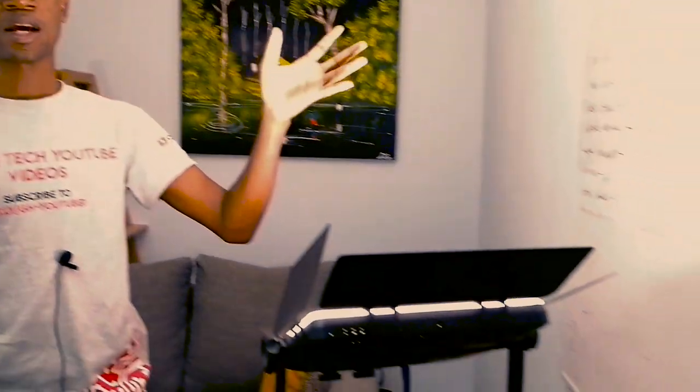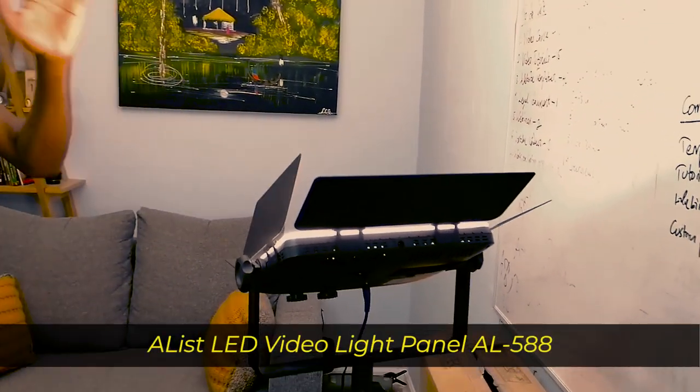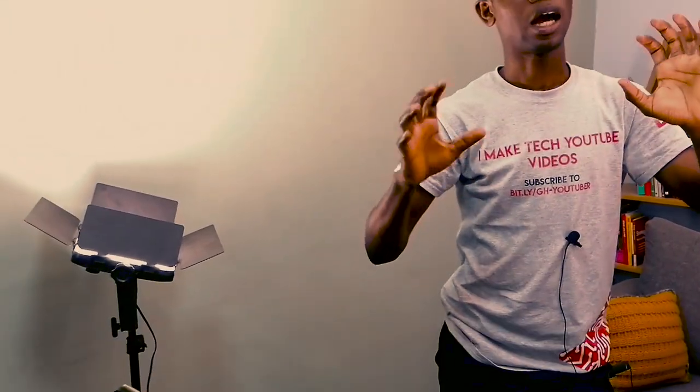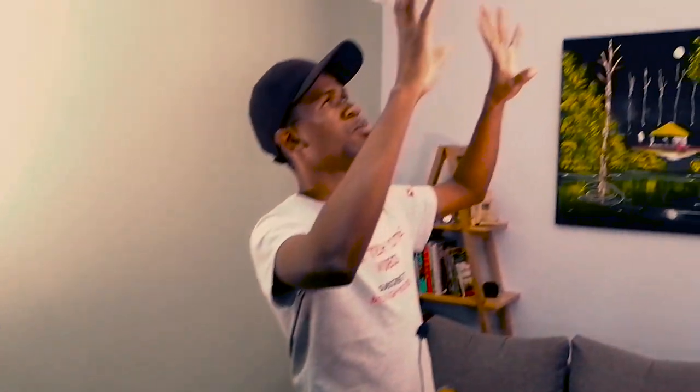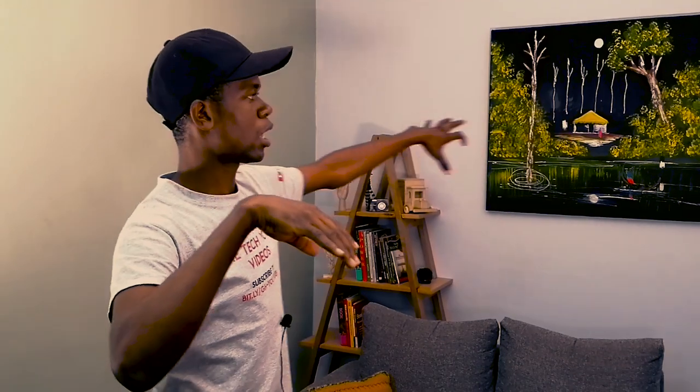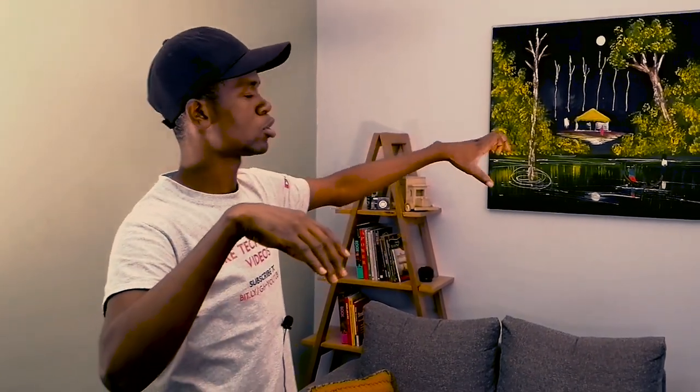Now let's come to the gear. With the lights — you may be asking about the lights — I use studio lights, and there are two of them, one here and one here. What I mostly do is bounce the lights to the ceiling. Because the ceiling is white, it brightens the space, and combined with the background color, you get a nice brightness.